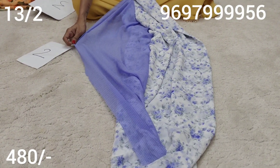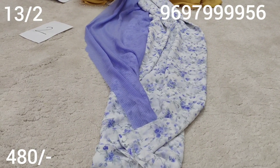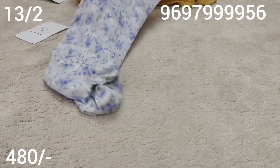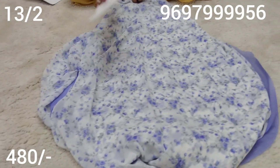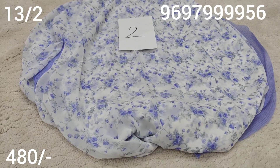Long frocks, short crop top type with light liner design. The blouse matches the flower color. Saree has a small design. The fabric is very comfortable to wear.